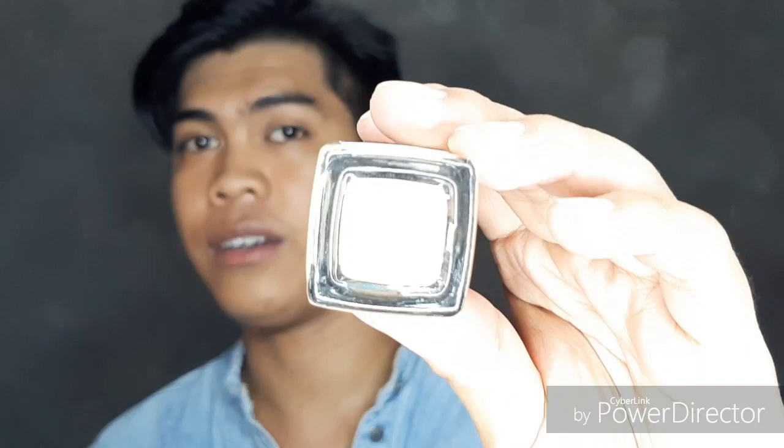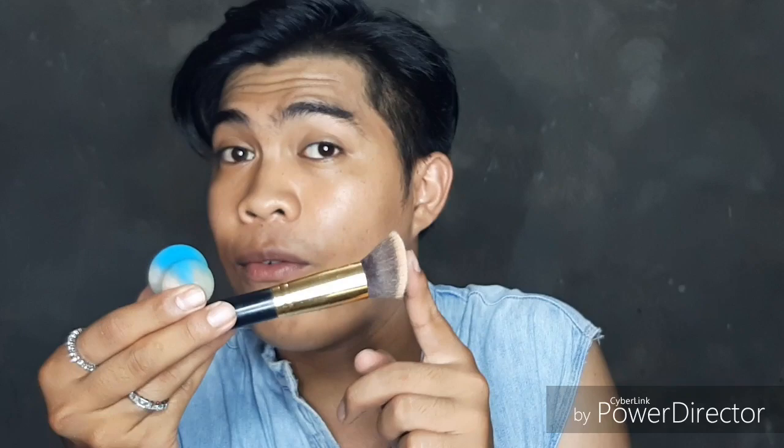I chose this side because I have little scars from childhood. But anyway, I'm going to proceed. For my foundation, I am going to use Maybelline Fit Me foundation in the shade Toffee. I really like this Maybelline Fit Me line because it has medium coverage but it's also buildable, so that's a good thing. I'm going to apply it on my face with a brush and blend it with a puff.